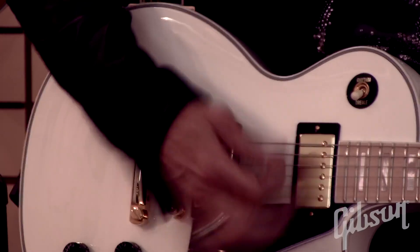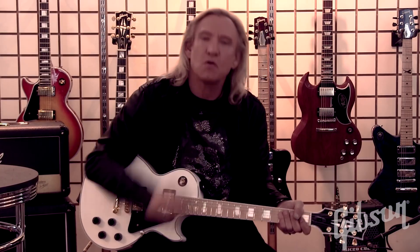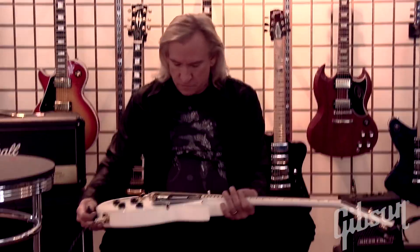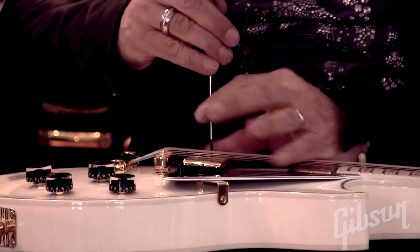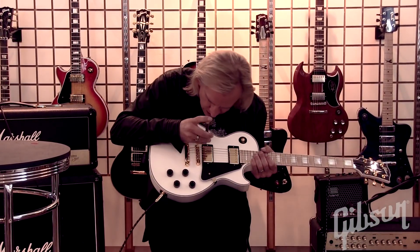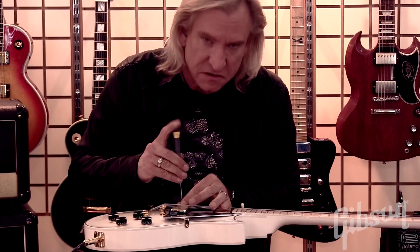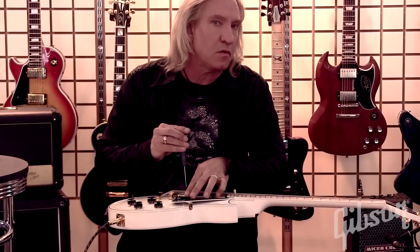Now let's go to the bridge pickup. The lower strings are just overwhelming. I'm going to move my low E and A side of the pickup down just a little bit — slant it down in relation to the high string part of the pickup. It's okay to slant a pickup; it doesn't have to be exactly parallel. Some people will argue with that, but they don't have as good a tone as I do.